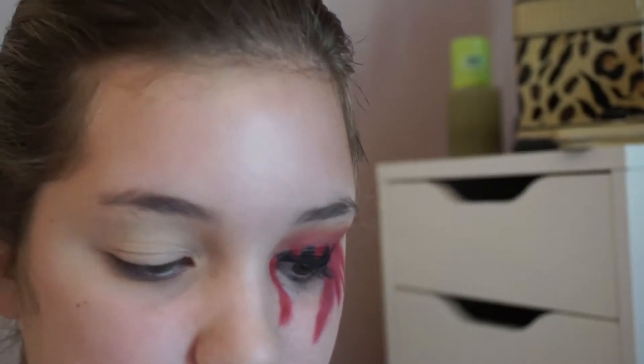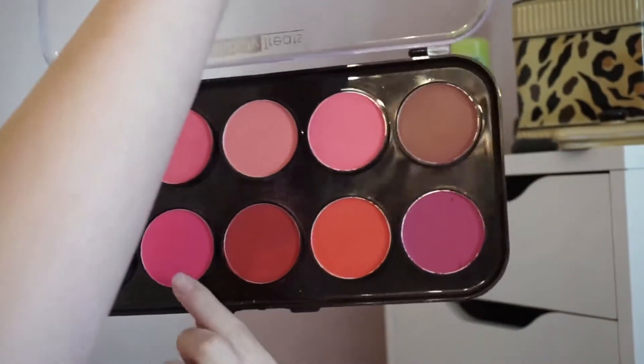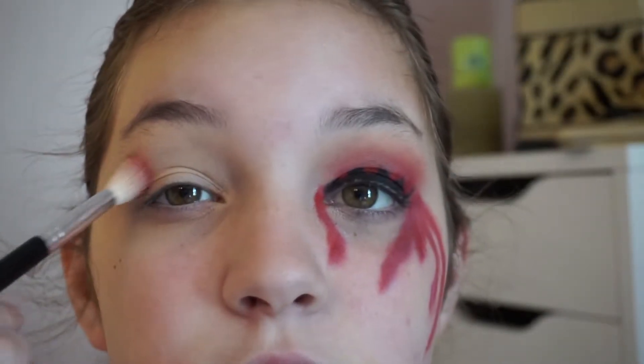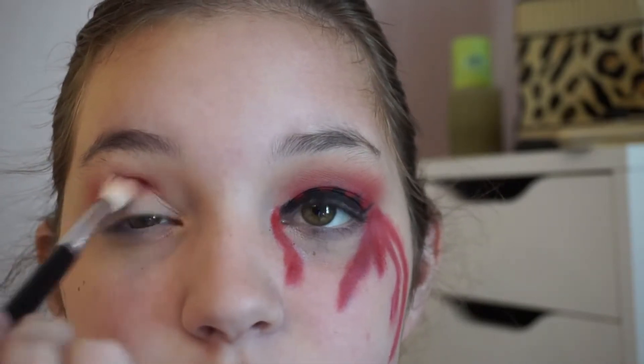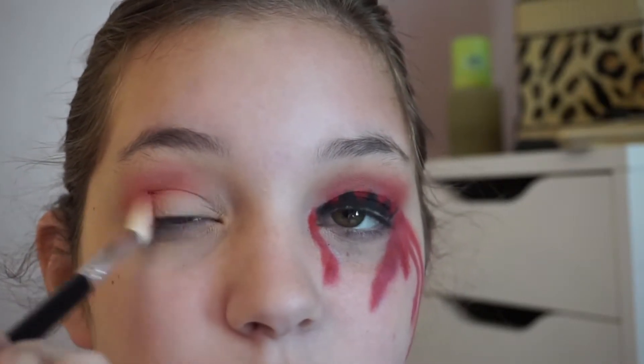For the red crease color, we're just going to take this red shade out of the Beauty Treats Blush Palette — it's just this really red shade right here. I'm going to take that and we're not going to worry about transition shades at all. We're just going to buff that into the upper crease because we want to blow it out.